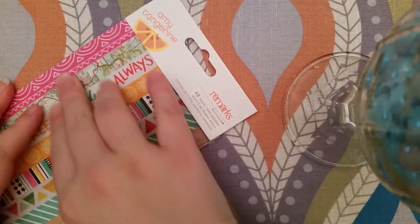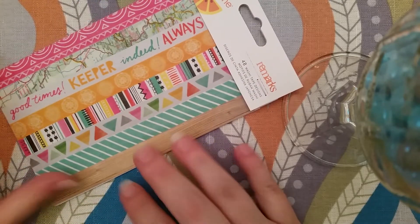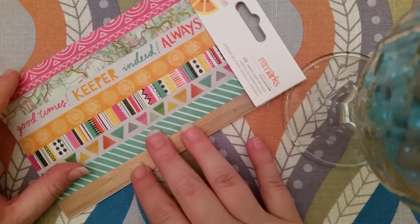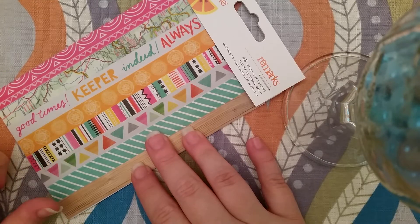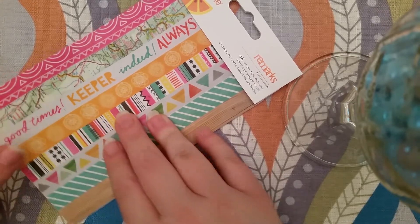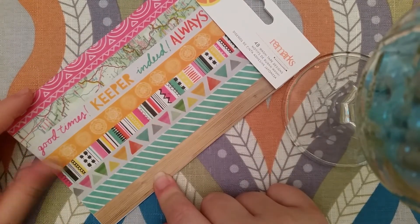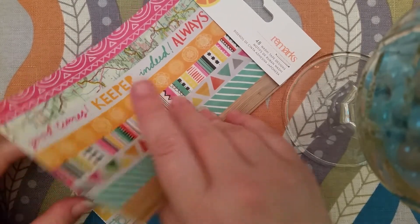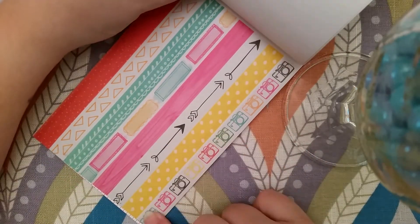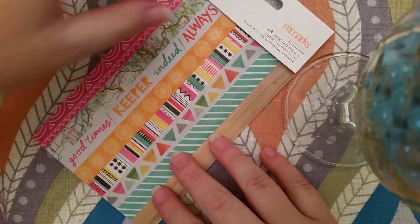The next thing I got is this washi tape pages from Amy Tangerine, also from scrapbook.com. You get 48 washi tape designs — there are six pages and you get three pages of each design. I love the arrows and the cameras are my favorite.